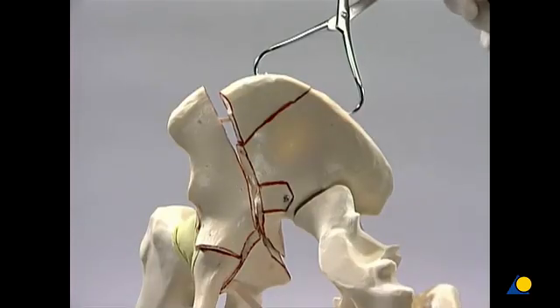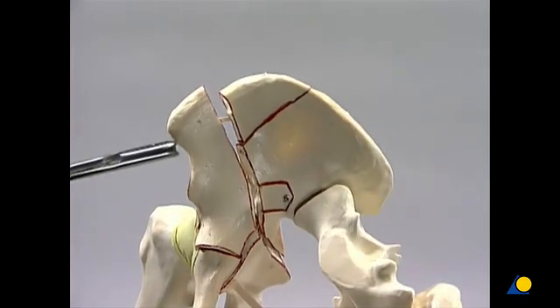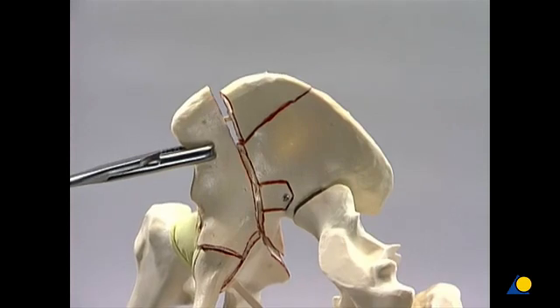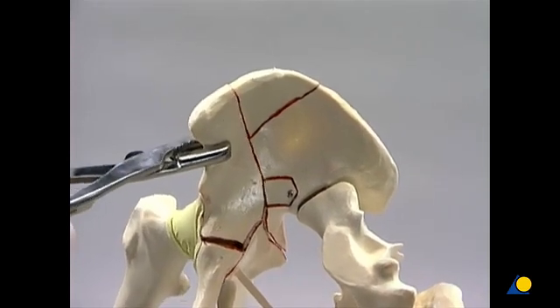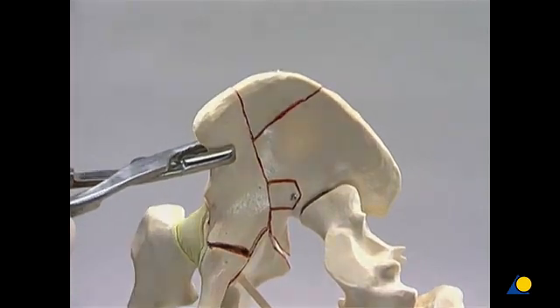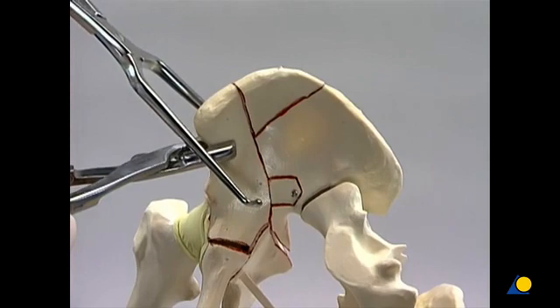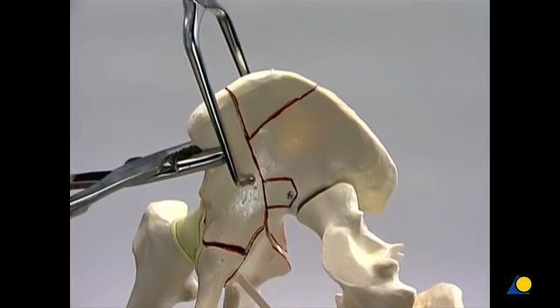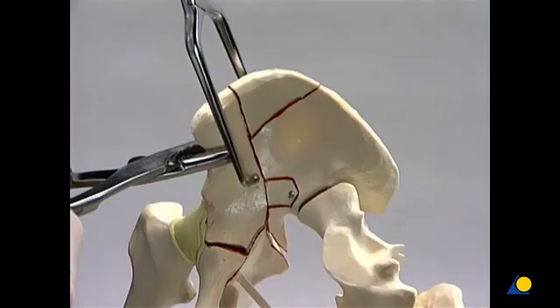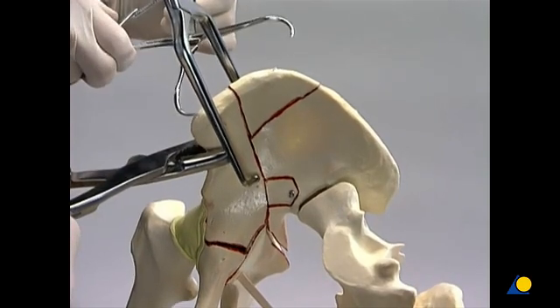The pointed reduction forceps is removed. Now the concavity of the iliac fossa must be restored. The iliac wing is rotated internally using a Faraboeuf clamp. The large pelvic reduction forceps is positioned around the anterior column and the repaired portion of the iliac wing to provide additional reduction across the oblique fracture line. Care is taken not to inadvertently open the fracture on the opposite side.